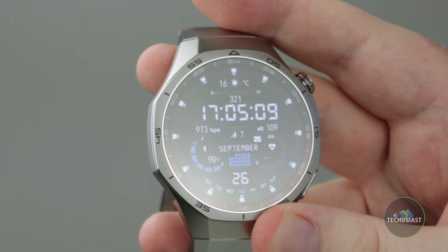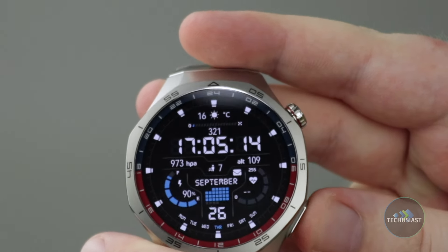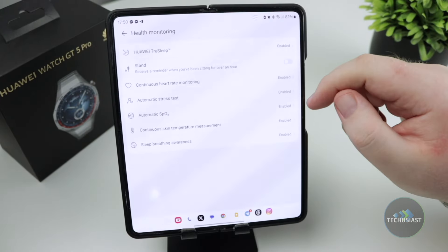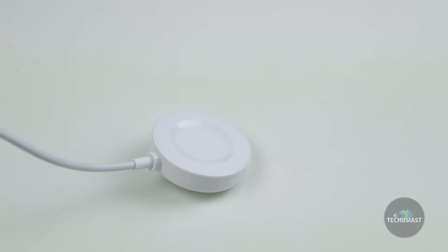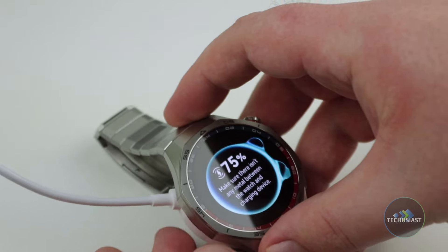The Watch GT5 Pro features a battery that Huawei claims can last up to 14 days on a single charge with maximum usage, 9 days with regular use, or 5 days with the always-on display enabled. Given that I'm not a hardcore fitness user, I didn't have too many workouts, but I enabled all of the tracking features I could find. The watch managed to last about 10 days on a single charge, tracking my heart rate, sleep, calories and steps among others. That's a pretty good result, comparable to other Huawei Watch GT series, suggesting it can easily last more than a week for those who work out a lot more. Charging is straightforward with the magnetic charging cradle that snaps onto the back of the watch, providing a full charge in about 60 minutes.